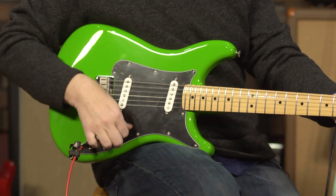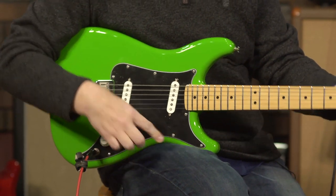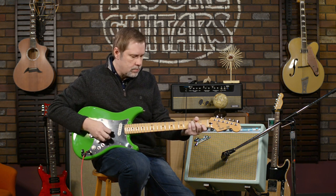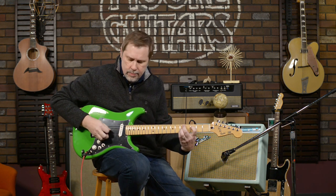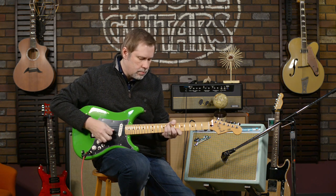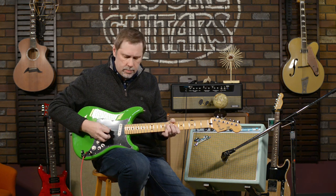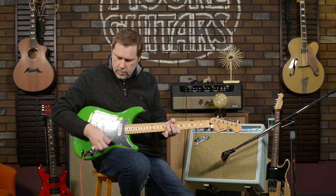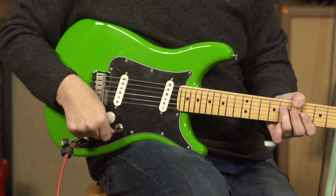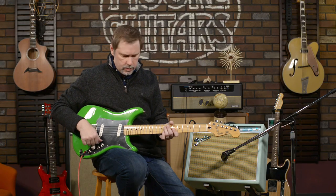Let's come up to the middle position. Now this toggle switch — when it's all the way down, the pickups are in phase. Now let's go out of phase, which gives you that honky sound. Think like a goose, or your wife when she's frustrated with you.